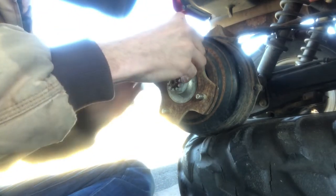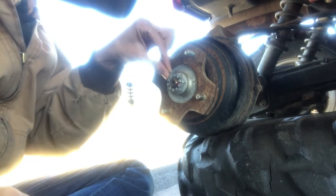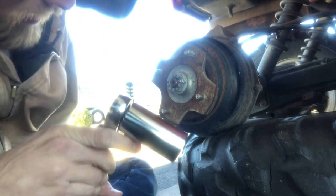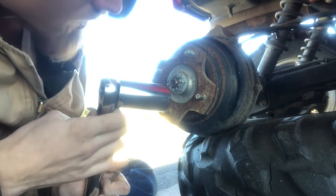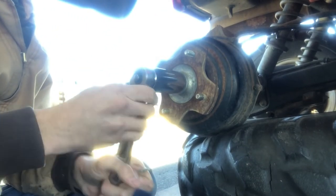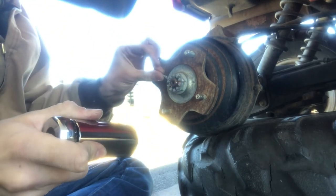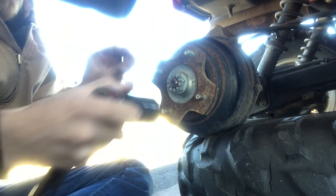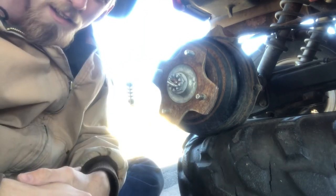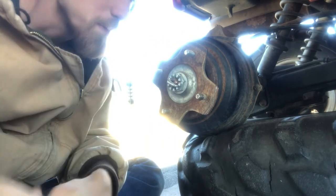That's about it for this — pretty easy job if you have to do it, not a whole lot to it. I think the hardest part was tracking down the studs; everything else is pretty easy. I really thought I could pick them up at O'Reilly's, but that was not the case. There you go — now you know how to change your wheel studs on a four-wheeler. Pretty simple if you can find the things.